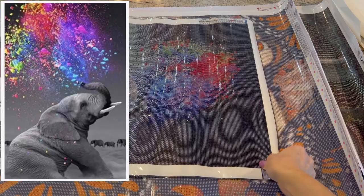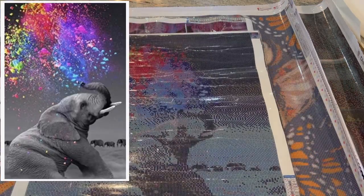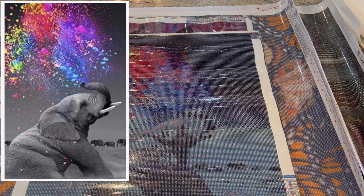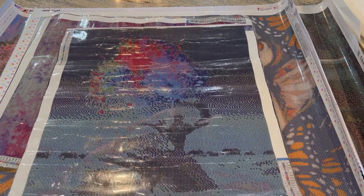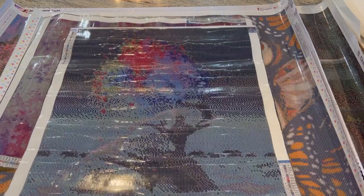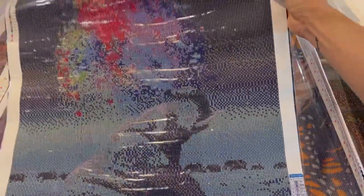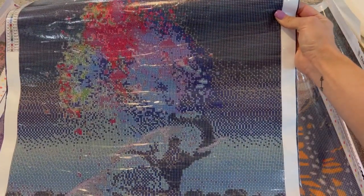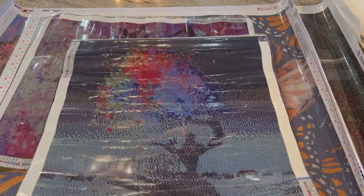This one is from Diamond Dot Artistry. It is 45 by 55 centimeters, has 24 colors, and it is a square diamond painting. This is the elephant blowing water out that is rainbow colored. Diamond Dot Artistry — this is the third canvas up for voting.